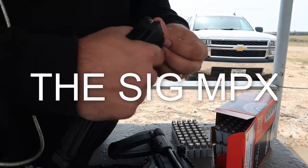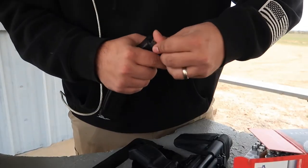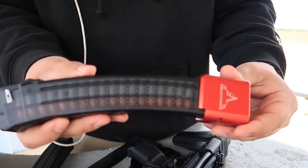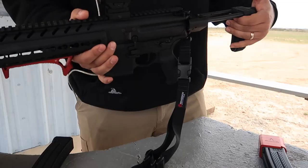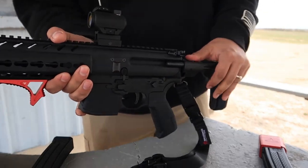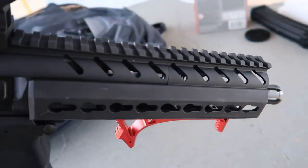The SIG-MPX has an unconventional design, unmatched performance, and a familiar AR handling. The SIG-MPX redefines the submachine gun category with a new level of operator safety, infield adaptability, and proven reliability in the harshest environments.